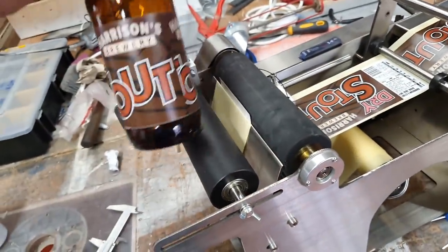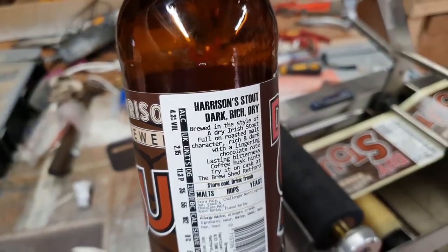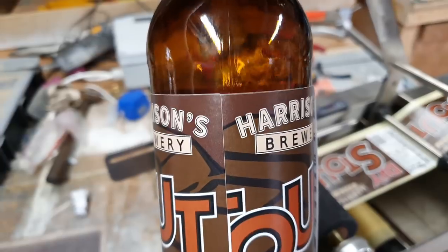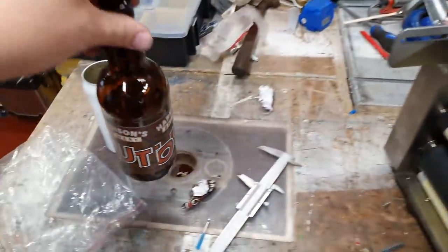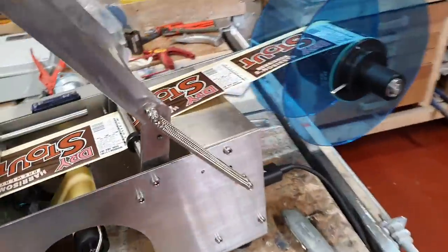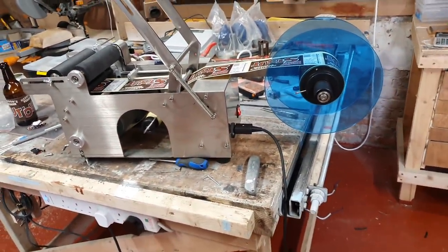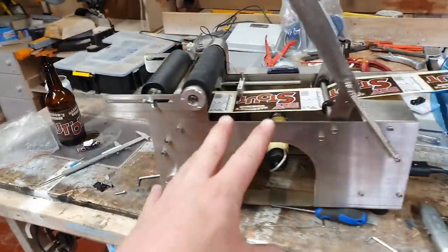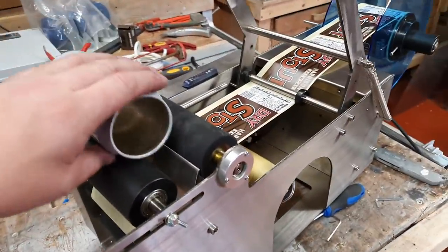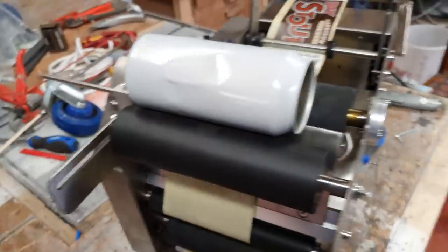It works the same with cans, medicine bottles — anything cylindrical. Put another one on top of the first label and look at the accuracy: the start of each label lines up, out by maybe two-tenths of a millimetre, which is perfect for me — way better than hand labelling. I'm really really pleased with it. Now that that's complete, if you've got any questions ask me in the comments below. That's the MT50 set up; all I have to do for cans is adjust the position to account for the fact that can labels are a lot deeper.